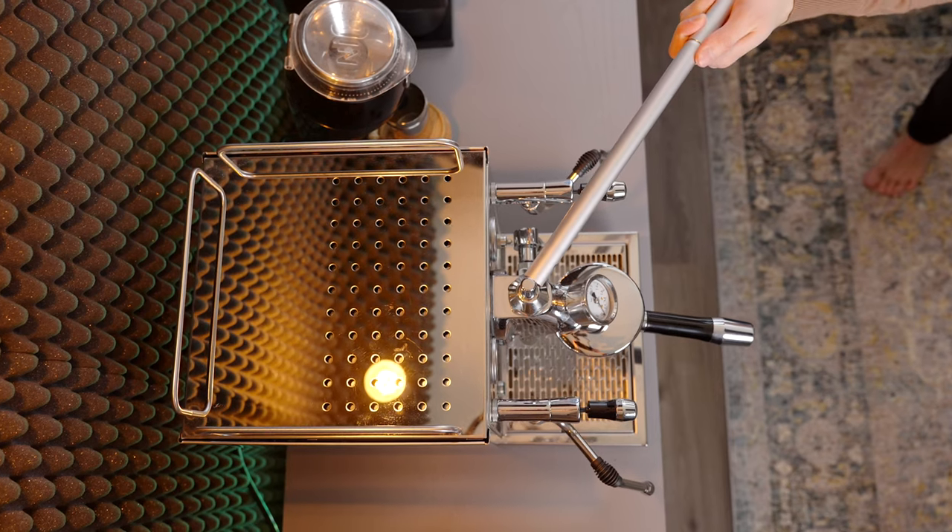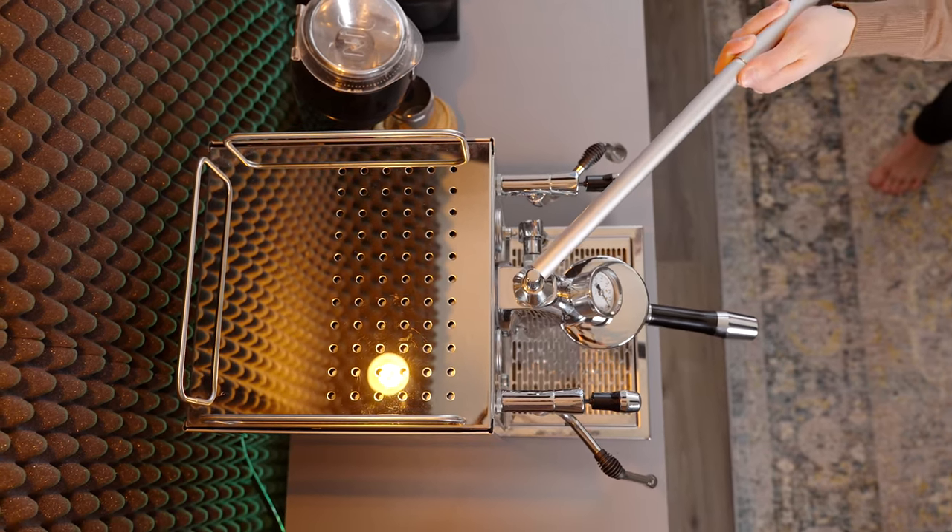This new aftermarket extension handle allows you to have far better accuracy with your adjustments and therefore control over your shots. The amount you'll save on wasted coffee alone will easily pay off this product within the first few months of use.